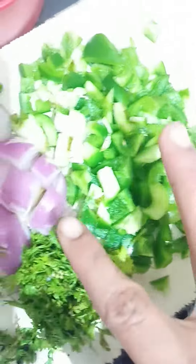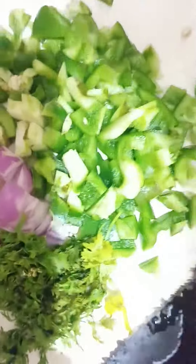Capsicum. The taste is great. Add some nuts.